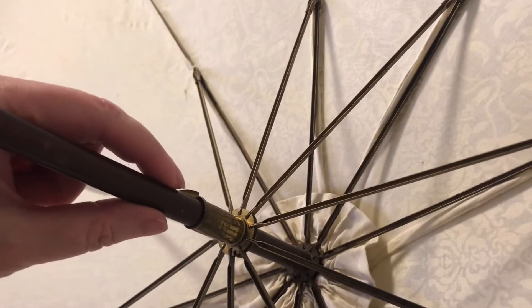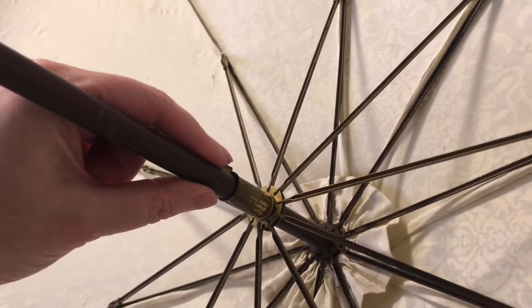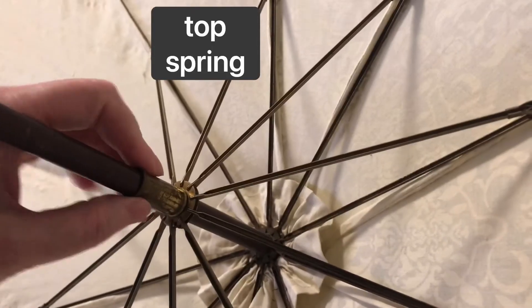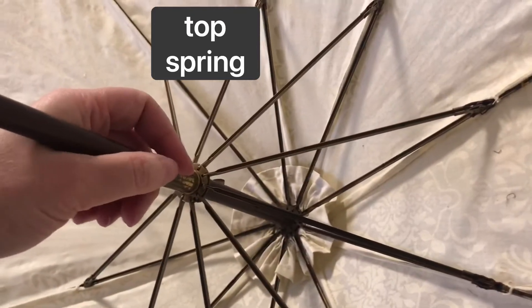In this case, the slider is kept up so that the parasol canopy has the tension of the frame on it with this top spring, which, when I push it in, will allow the slider to move and the parasol to go down.